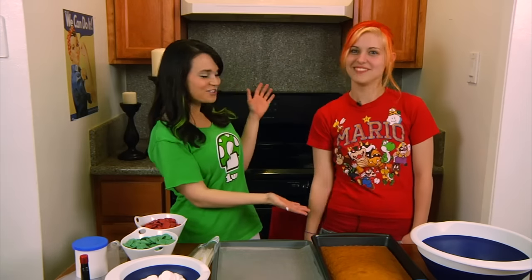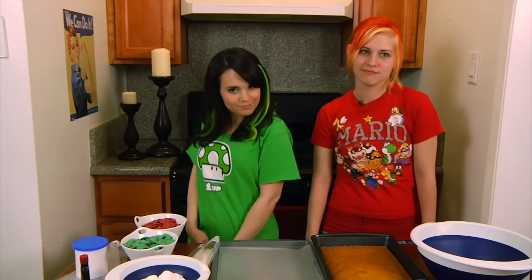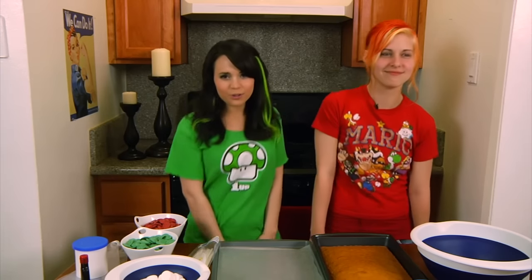Hey, I'm Ro and welcome to Nerdy Nummies with Darja! Hello! My special guest! Very excited to be here! From Kessler to continue, and coffee time! We little ladies are going to make mushroom cake pops for you! This is going to be awesome!